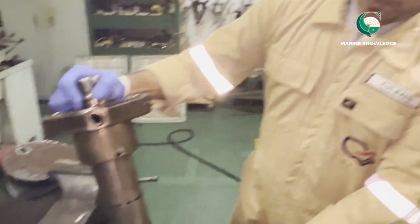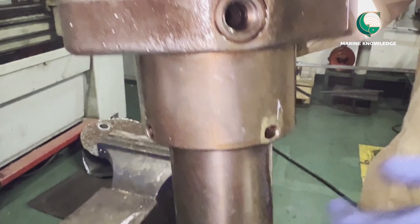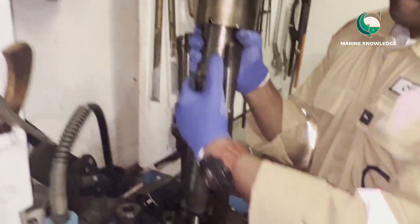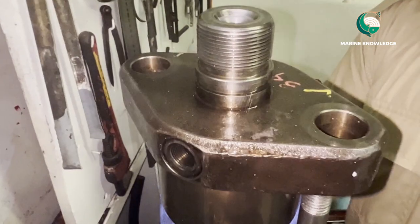This is the fuel valve I am holding — it has been overhauled and we need to test it. I am now taking it to the test bench and fixing it in place.